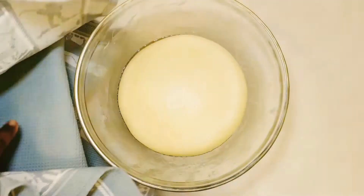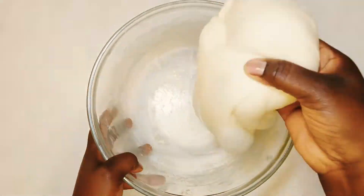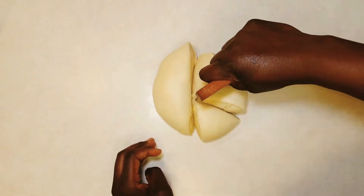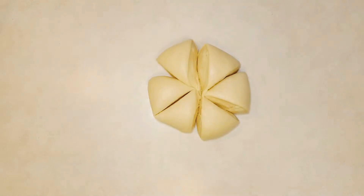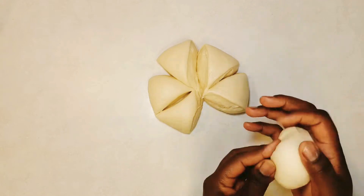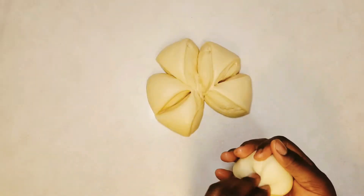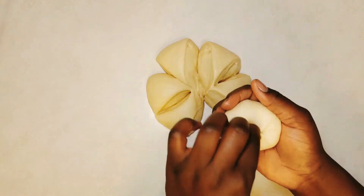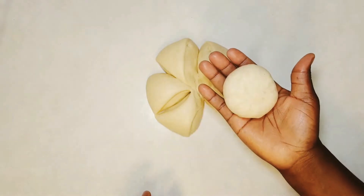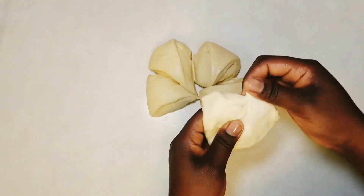After proofing, punch the dough to get rid of excess gas, place on a work surface, and form into a ball. Then divide into six equal parts. Pick each piece and form into a small ball by tucking in the edges inwards until a smooth round ball is formed — pinch the edges or ends until there are no cracks. Then place the pinched side facing downwards on parchment paper and cover with a clean kitchen towel so it doesn't dry up.